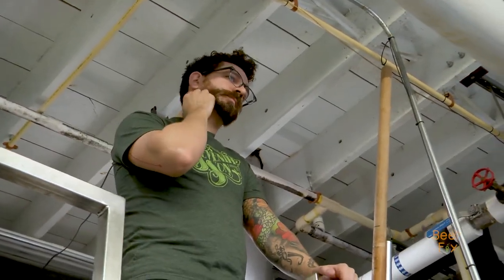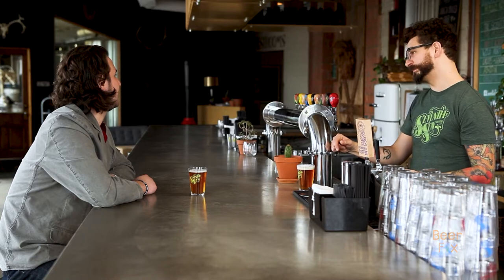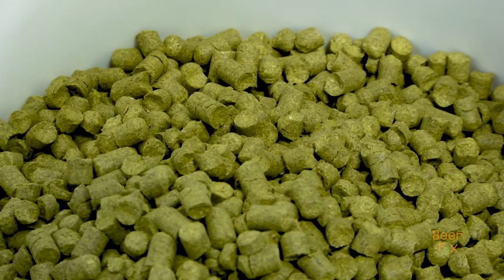We track everything, so each batch gets a letter and a number. This is batch 2U — the 2 references the malt, and the U references the hops.